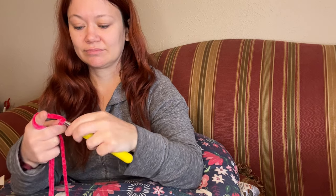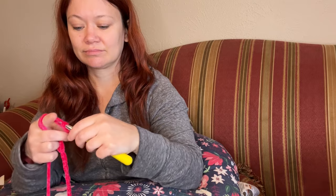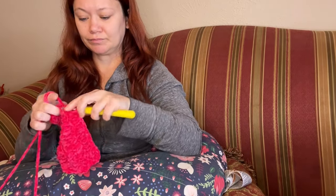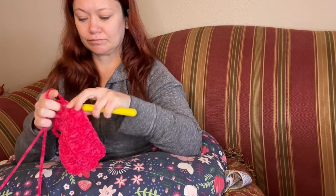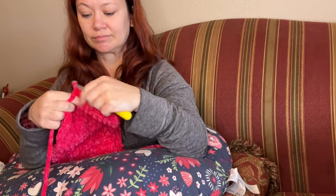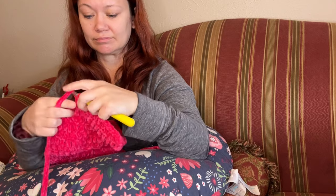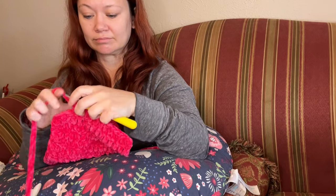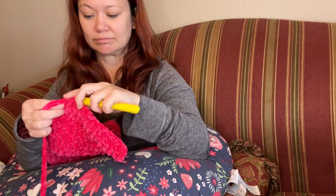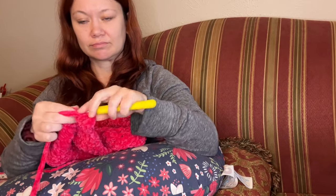I had already had my outfit picked out to go see Wicked, but it was going to be much colder than I expected, so I decided to crochet myself a scarf to match my outfit. I didn't follow a pattern — I just alternated one row of double crochet and one row of half double crochet until it was as long as I wanted. I used the yarn Just Chenille from the dollar store, held two strands together, and used about six skeins to create the scarf.